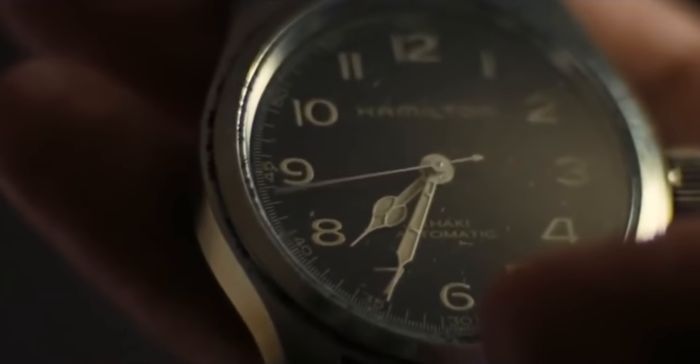The original Hamilton Khaki Field Murph — the one that was in Interstellar itself — came in at 42 millimeters. It was a nice watch, but a lot of people in the community, including myself, said it just needs to be that little bit smaller. It's a little bit too chunky, and we let Hamilton know a couple of years ago, and we hoped that they would listen. And Hamilton, they listened.